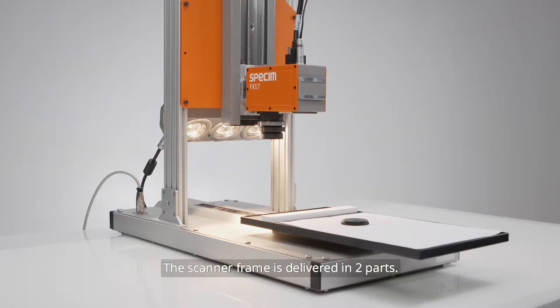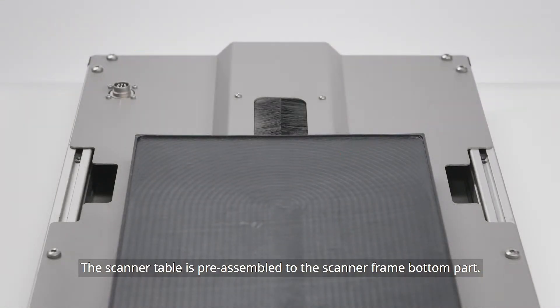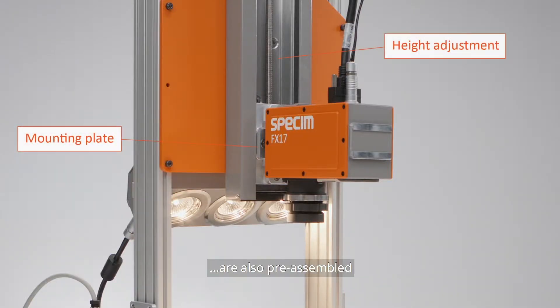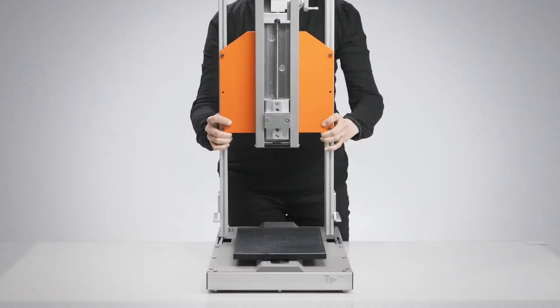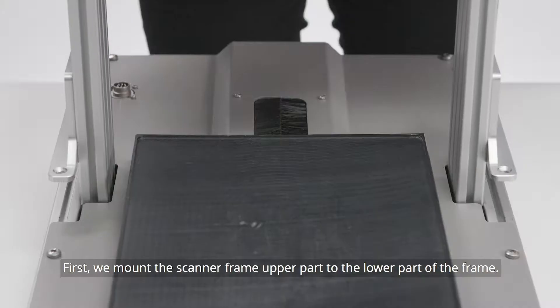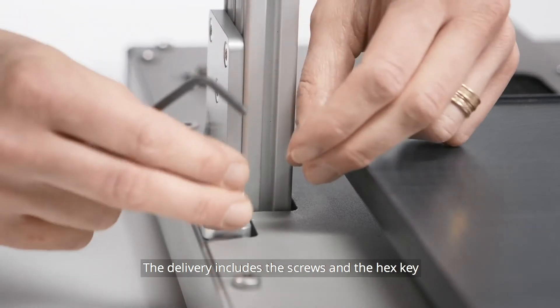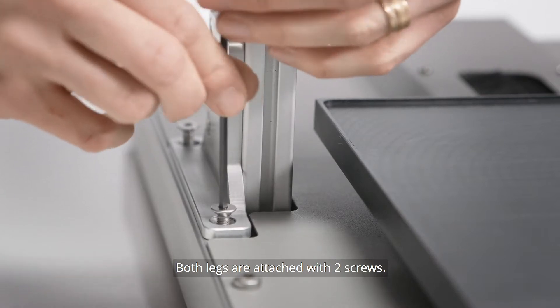The scanner frame is delivered in two parts. The scanner table is readily assembled at the Spec-Im factory to the scanner frame bottom part. The scanner height adjustment and camera mounting plate are also readily assembled at the Spec-Im factory to the scanner frame upper part. First, we mount the scanner frame upper part to the lower part of the frame. The delivery includes the screws and a hex key that are used to tighten up the assembly. Both legs are attached with two screws.